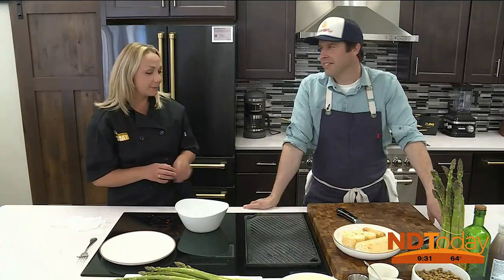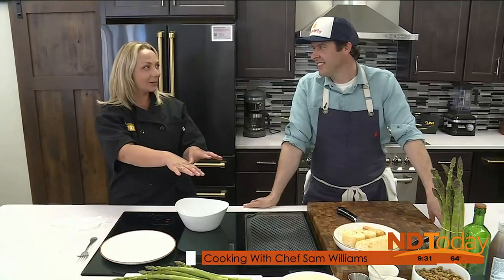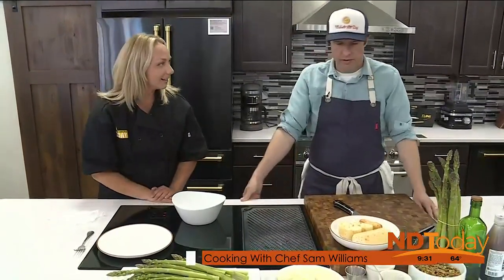Sam Williams from Mabel's All Day has been standing by right here with a hot pan and some bread, and fresh asparagus is on the menu. Thanks Sam for coming on here. Thank you for having us. We're going to make a local asparagus salad.